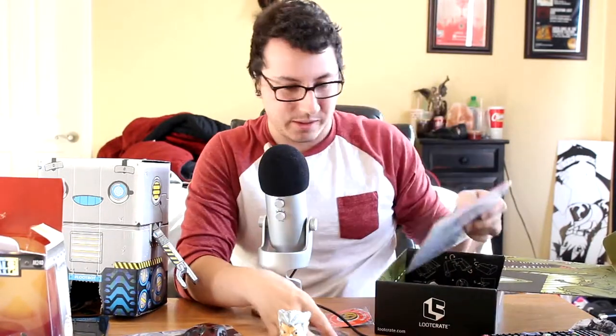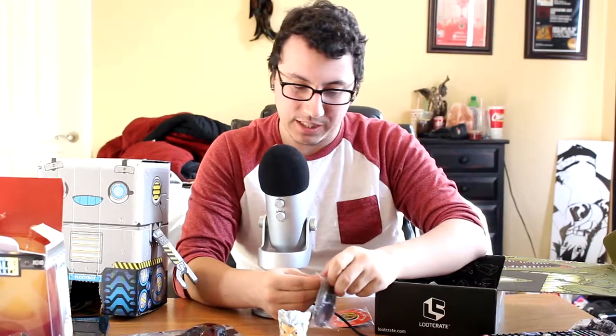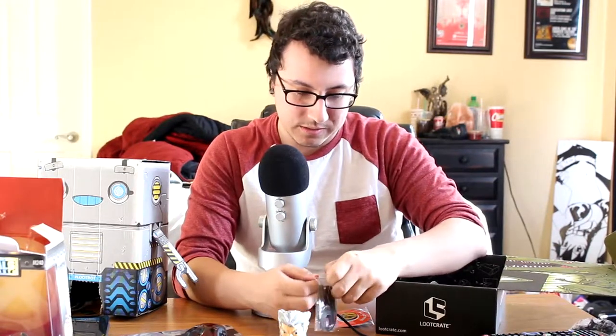Let's take a look at this real quick, see what this feels like. The Predator one might be like aluminum — it's pretty janky, but it's a bottle opener with Predator's face on it, which is cool. It's pretty neat.